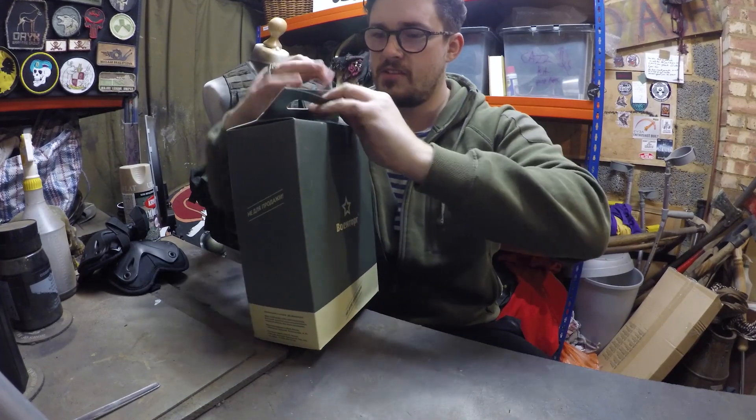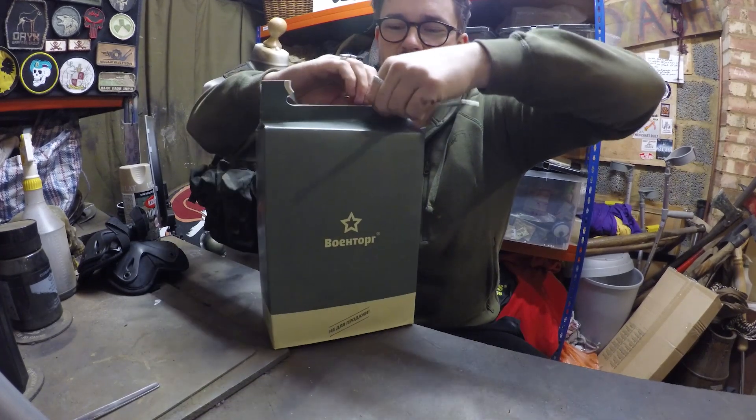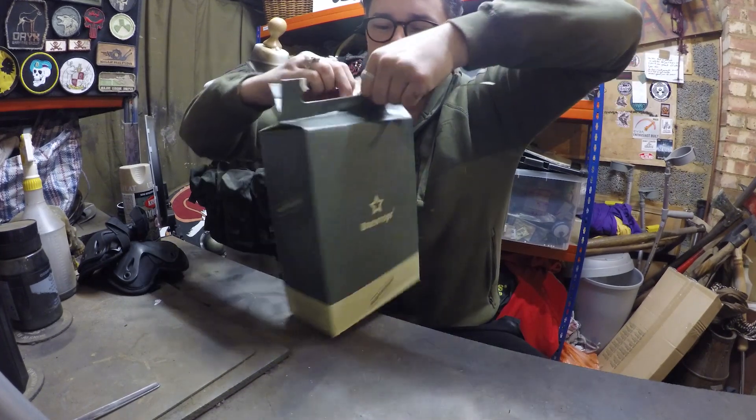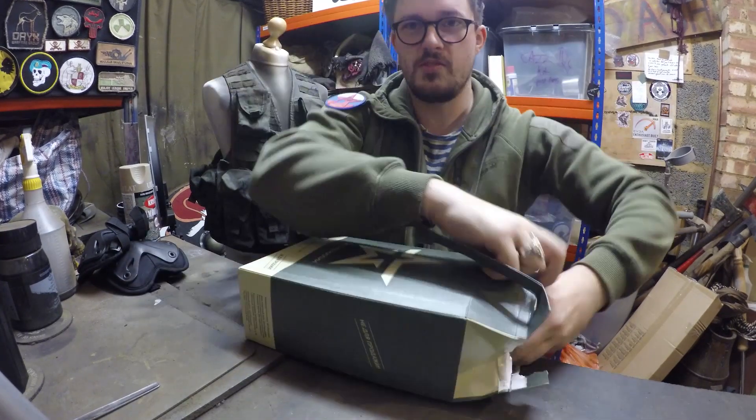I almost don't want to open it — this is way too well presented. I had people sending me pictures of tins of Russian food that had opened and there was, like, animal heads in there that shouldn't have been. So people have been trying to put me off this all day.